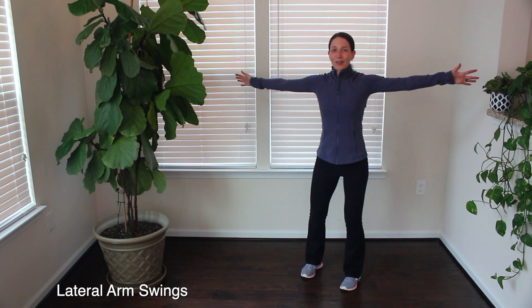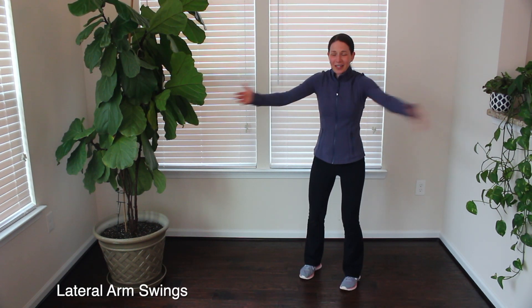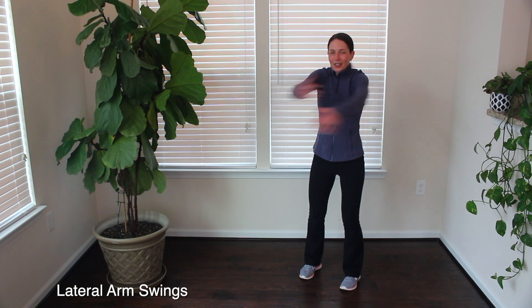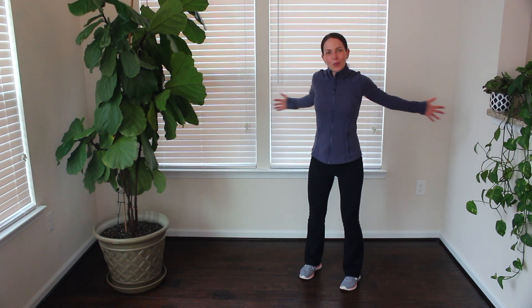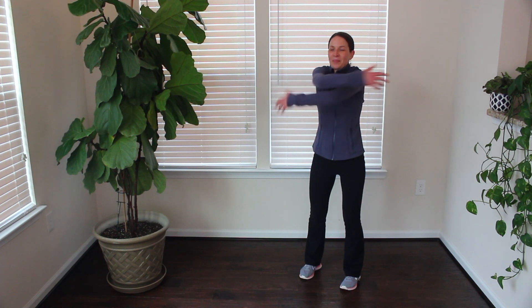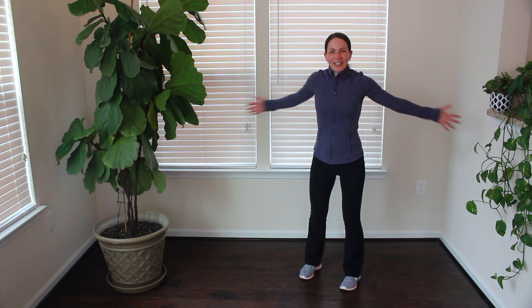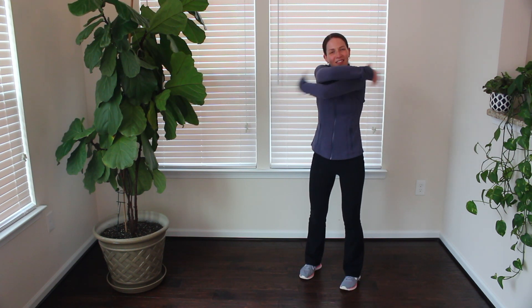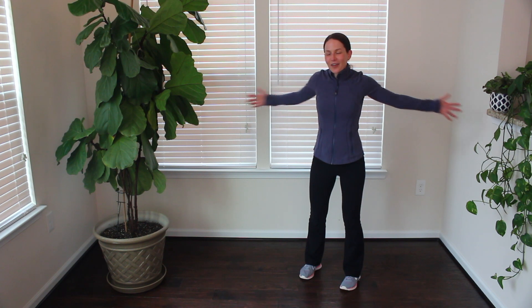Bring those arms out wide. Let's do some lateral arm swings — swing those arms back and forward. Bring your arms out like a letter T and then swing them forward to give yourself a hug. Try to alternate which arm goes on top each time you swing forward. This is a great one to loosen up through that shoulder joint and open up the chest. You might even feel it in the upper back as you give yourself that hug.